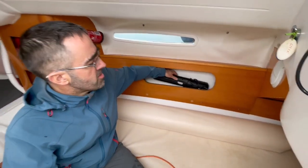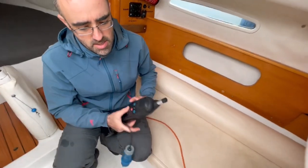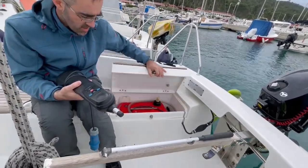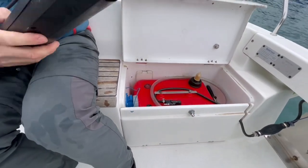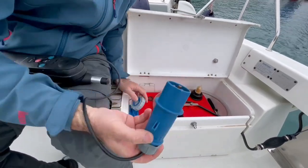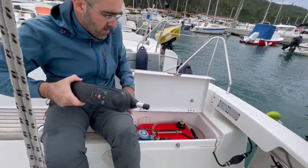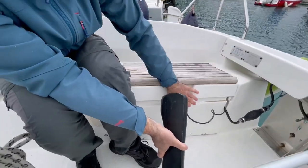The autopilot is not a standard part of equipment — it is one of the extras, and it is a very useful thing. First I have to connect the autopilot with 12-volt power. This knob goes down, and now we have electricity.